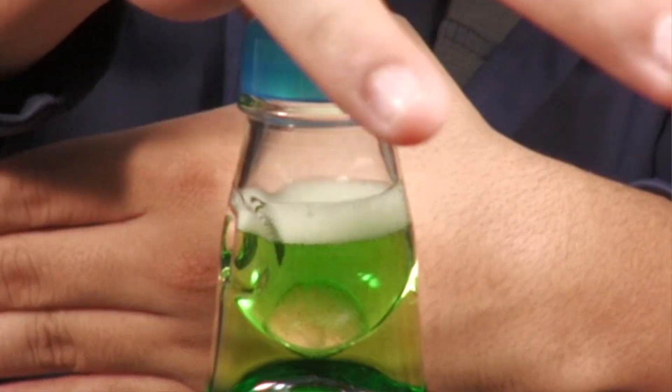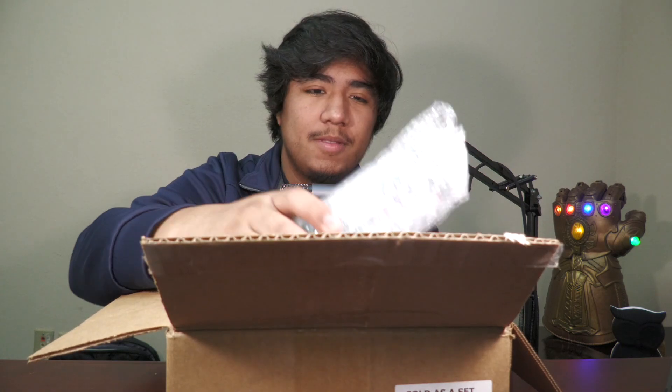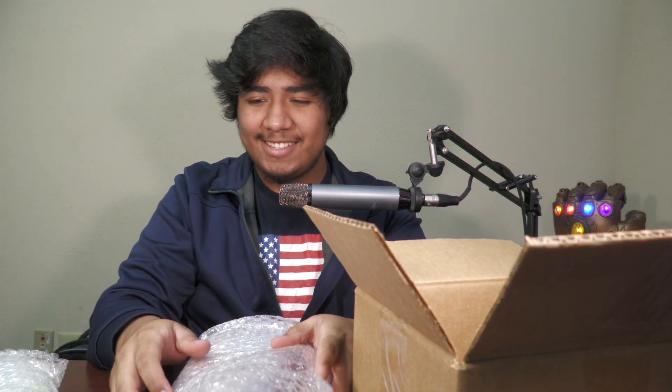Hey, what's up guys? Welcome back to Brainplosion. In this video, we're going to be tasting some Japanese drinks. So here we actually have the Japanese drinks and I'm excited to test these drinks out.